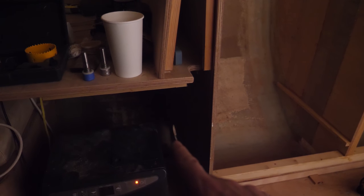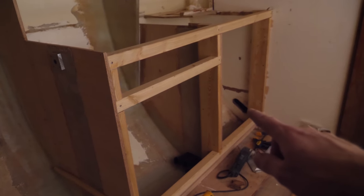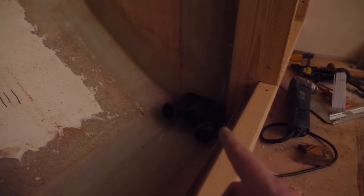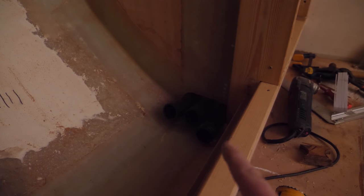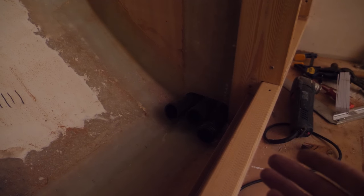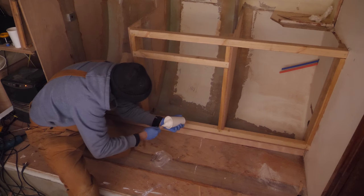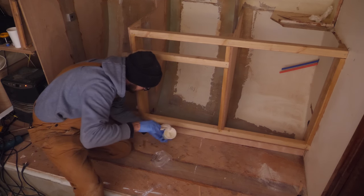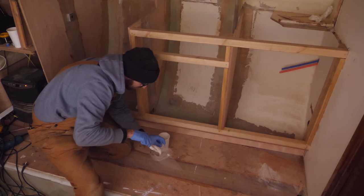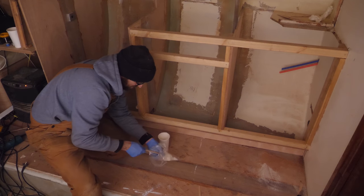Once I've sealed everything up I can run the conduit through there, through there, through there, and then finally through the main bulkhead. This might not look like a lot of conduit but I firmly believe that's enough — we'll find out in an upcoming video. The very last thing I'm gonna do tonight is put down a big generous fillet on the back of the toe kick. If we get some water back there I want it to drain to the bilge and not out onto the cabin sole.